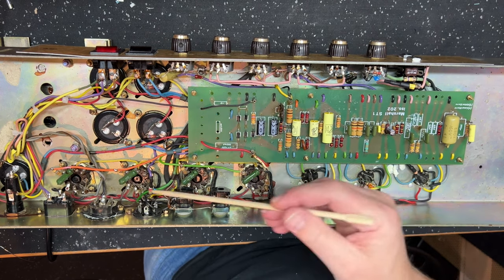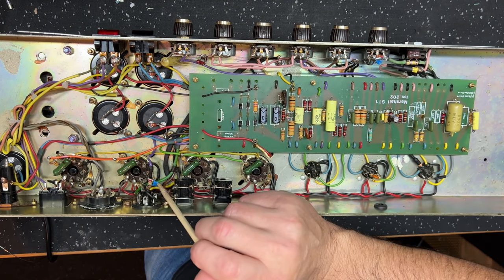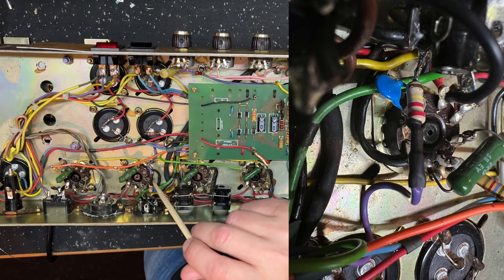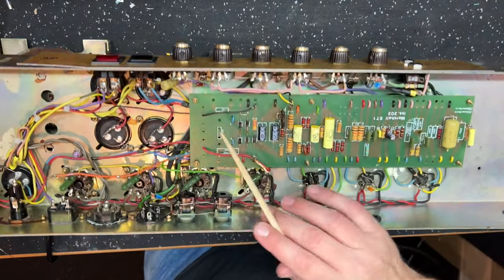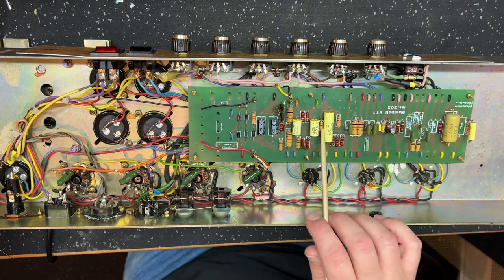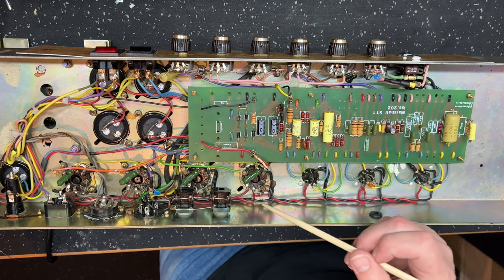Mod number one is the depth mod. It's a 220k carbon film one-watt resistor with a 4700 picofarad — that's 0.0047 microfarad — ceramic cap, in parallel. It's off the 8 ohm tap. This board has a 100k negative feedback resistor. I could have left it on the 4 ohm tap and moved to 47k, but I'd rather leave the resistor alone and just move from the 4 ohm tap to the 8 ohm tap. A little bit more negative feedback in the amp tightens it up and brings the depth into play.